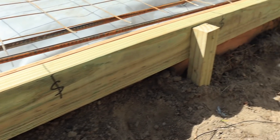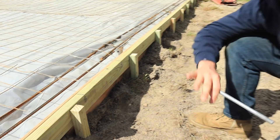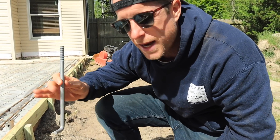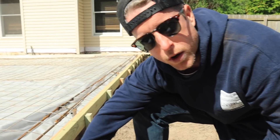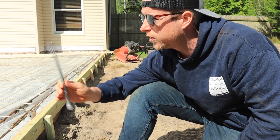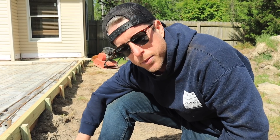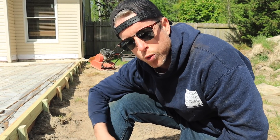He went around and marked out all of our stud layout on the outside — exactly where all the stud placement is going to be — so that we can put these J-bolts in the wet concrete and make sure that once we go to frame up the wall, they're not going to be in the way of a stud. A little extra preparation, but it's going to make a big difference once the slab is poured and we're ready to build walls.